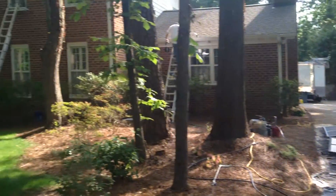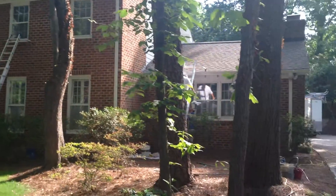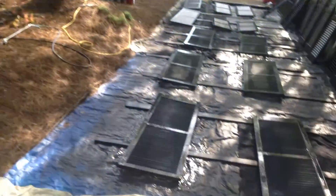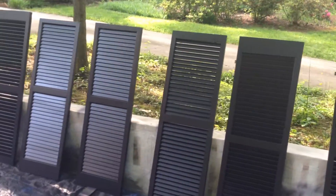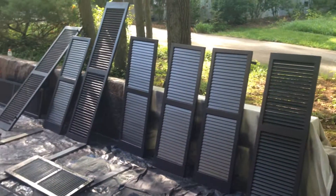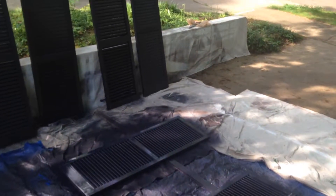Black shutters, white trim. You can see how long this would take if you were to brush or roll. I'll have an after video showing you them installed.